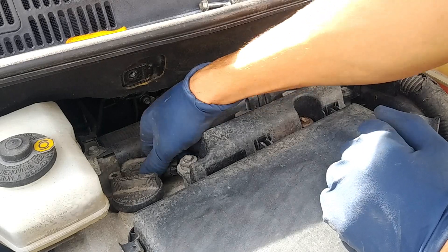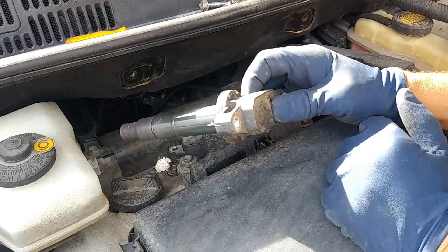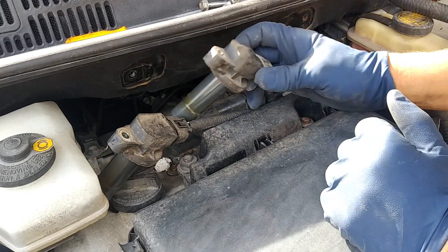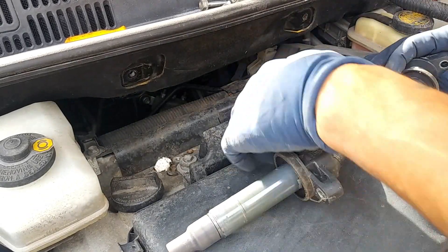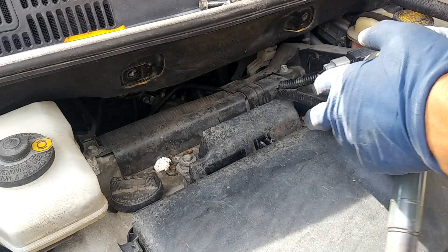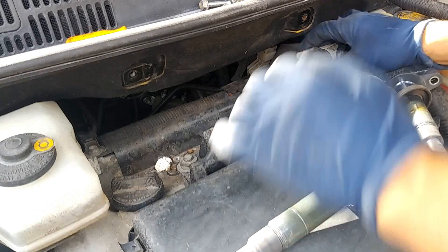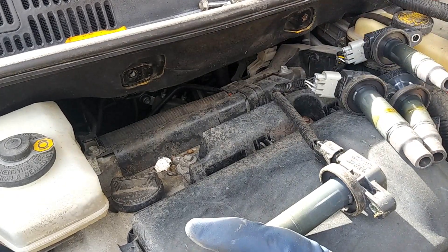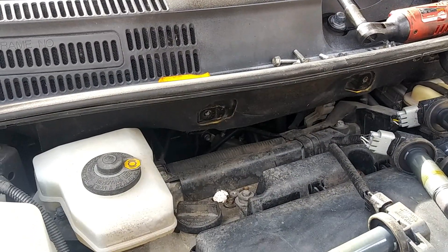We're going to go ahead and push down on these clips right here. A lot of Toyotas, these clips will kind of break, so we'll just leave some of them on and move them over to the side. We'll just leave all the ignition coils on there and then go ahead and take off the spark plugs.